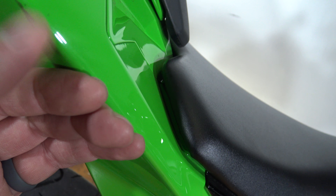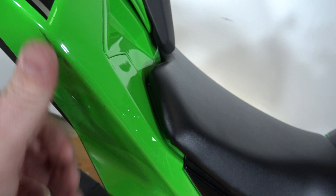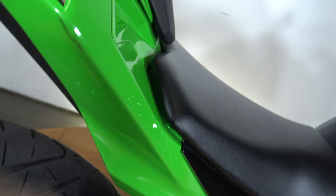What's up everybody, it's Ben with SRKCycles.com and today I've got a 2016 Kawasaki Ninja 300. This is the ABS model — that was an option that year and this bike does have it.